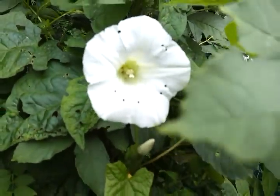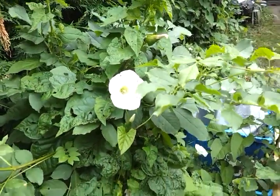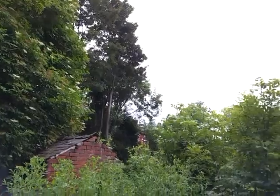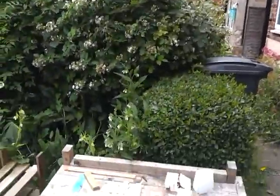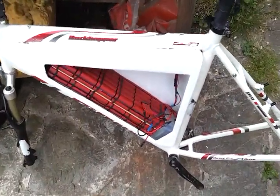Hello there. A couple of nice flowers out and about in the garden, the sun's having a go today, and so, another video on the bike.